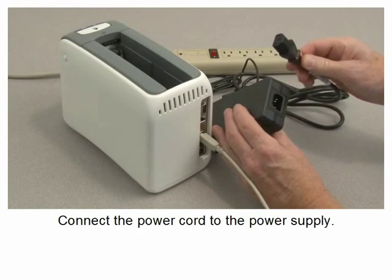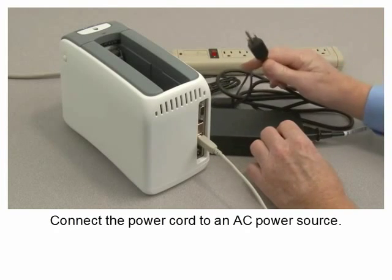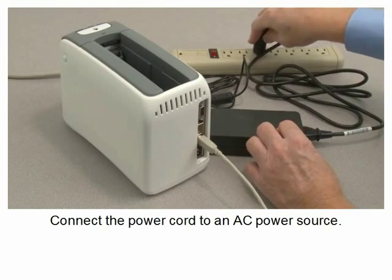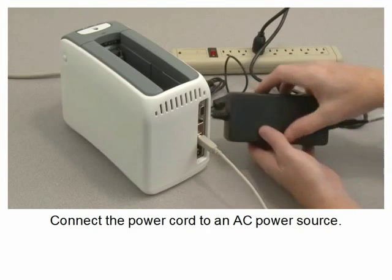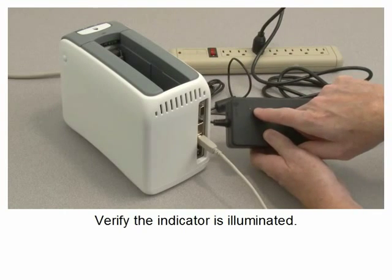Connect the power cord to the power supply, then connect the power cord to an AC power source. Verify the indicator is illuminated.